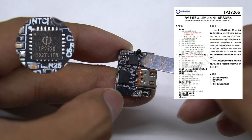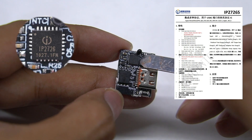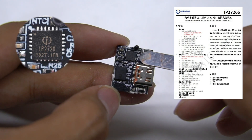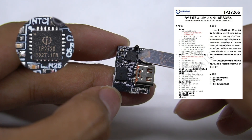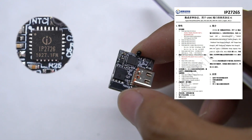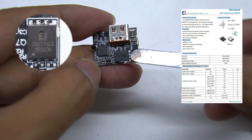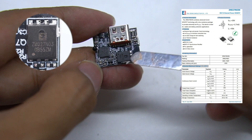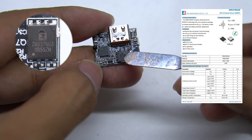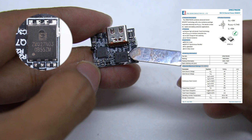The protocol chip comes from Ingenic IP2726S. It received Qualcomm's first QC5 certification in the world, and is designed for the latest fast charging technology supporting more than 100W. It has extremely high reliability and integration, which can effectively reduce chip size and cost. The output VBUS switching transistor adopts ZMJ ZM027N03N, packaged in DFN 5×6, with a standard voltage of 30V and resistance of 2.7mΩ.